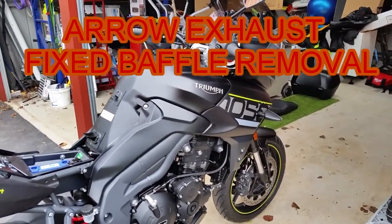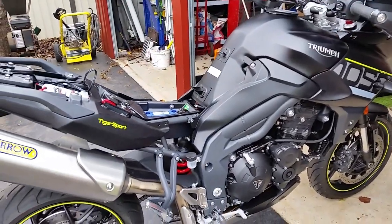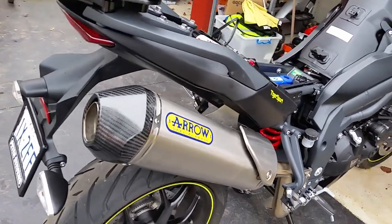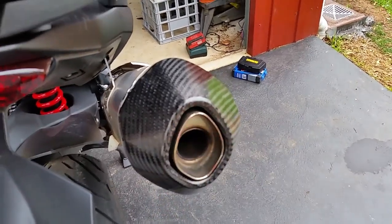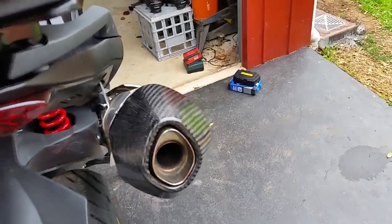Hello. Today we're going to do a wee bit walk on a Triumph Tiger Sport. It's got a narrow exhaust on it and the baffle needs to come out. Now, some bikes have a screw in here that you take out and the baffle comes out, but this one doesn't. It's a sealed unit. So how do you take the baffle out?